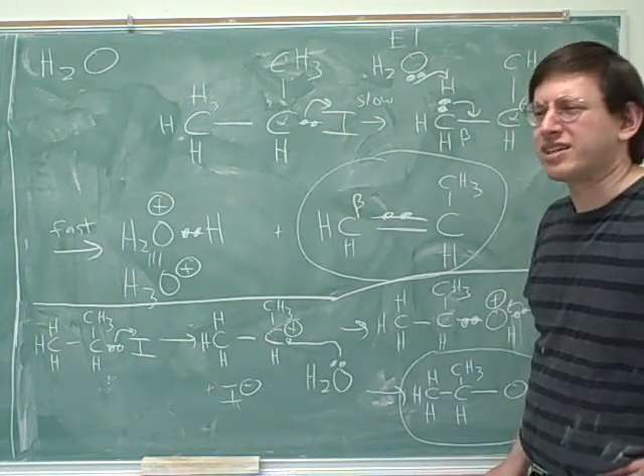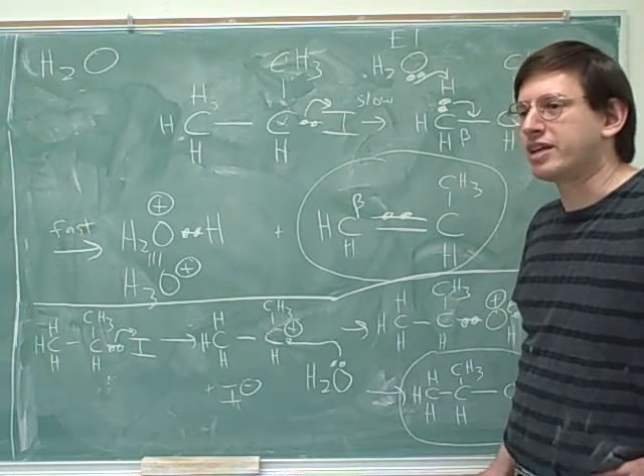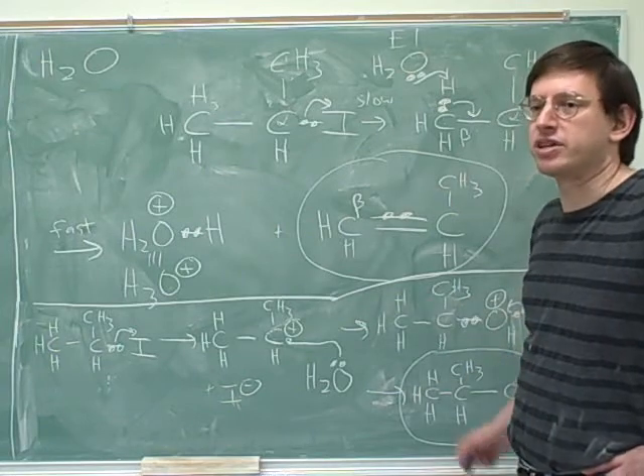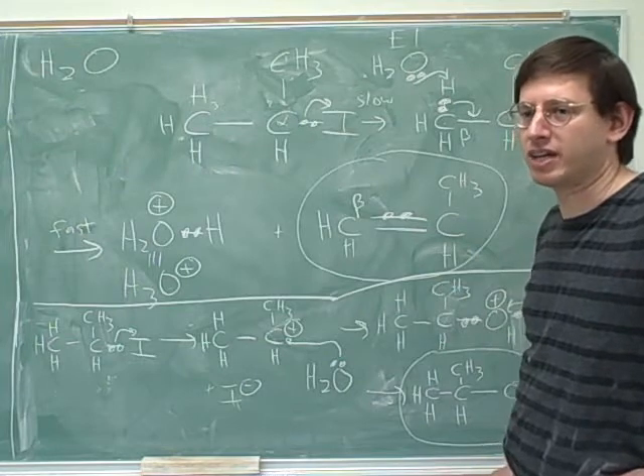It's not necessarily an equal chance. I think you normally do get more SN1 than E1 — I don't think that would be something you'd be tested on. So we're not saying there's an exactly equal amount of these; we're just saying we're going to get considerable amounts of both. Both of these will be important products.